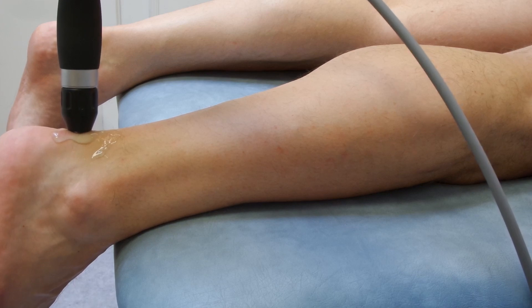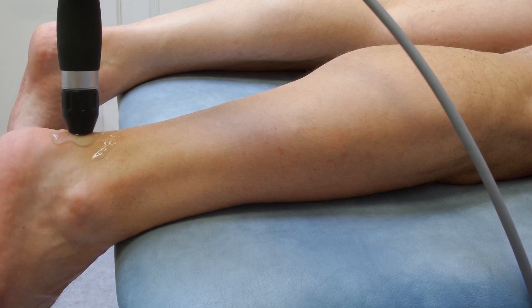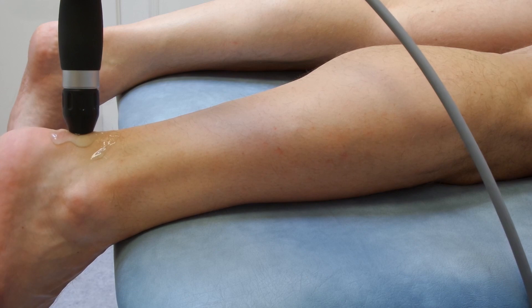This is a spur that develops in between the Achilles tendon and the calcaneus — not an inferior calcaneal spur, which some people would refer to as plantofascia. In this method, the gel has been applied to the patient and the shockwave is applied directly through the spur from above without moving. This gives you the best chance of breaking down the spur if it is particularly in one direction.